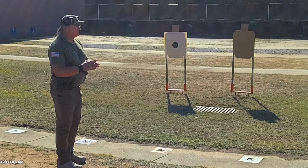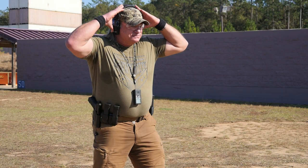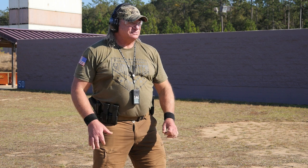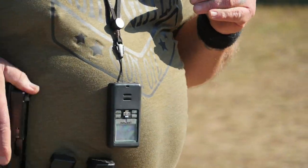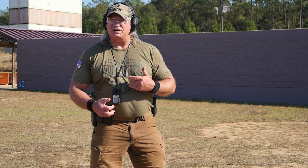I've got a full-size IPSC silhouette here at seven yards. I'm just going to work on it a couple of actions. Here we go. Eyes and ears — going hot. Good center punch. No problem.